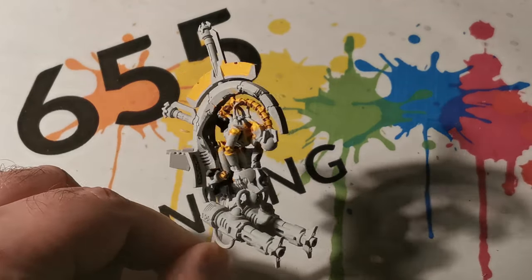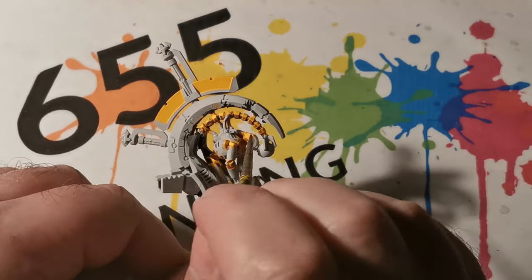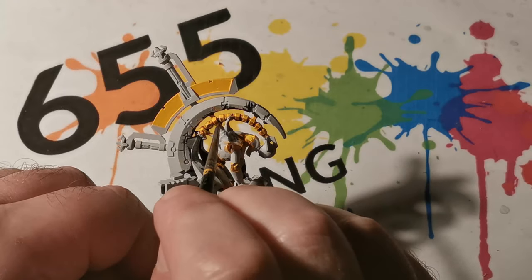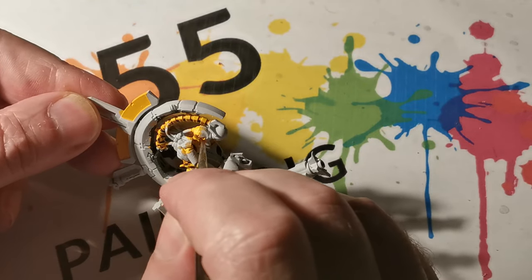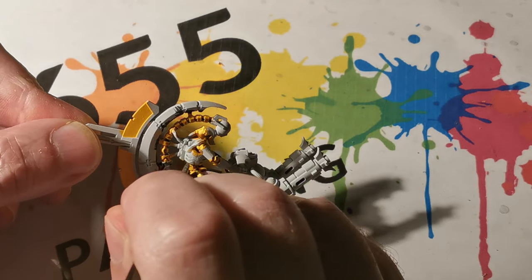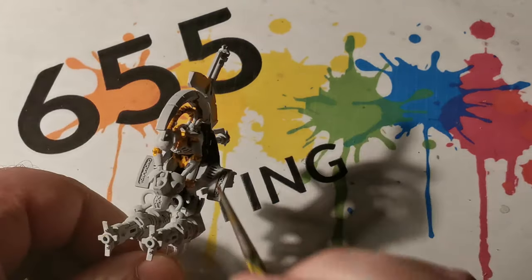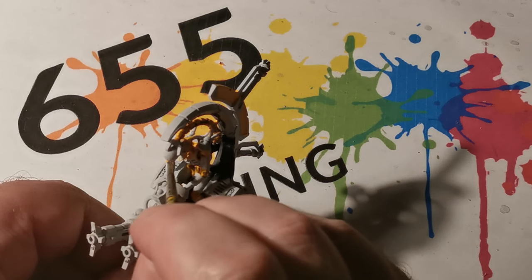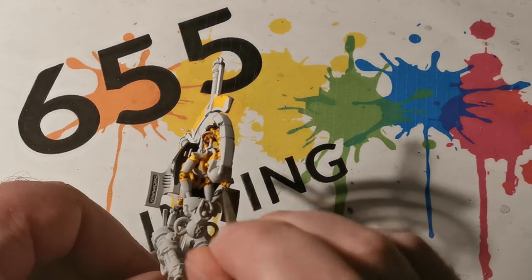Agrax Earthshade has been used to apply into the cracks and recesses, especially into the joint areas, to give some separation. It has also been used in between the vertebras — not over the vertebra but in between them — only on the lower half, to help darken that area and give separation between the separate vertebras. For the upper part of the vertebras I used Seraphim Sepia, again just to give separation between the vertebra and the piece in between.